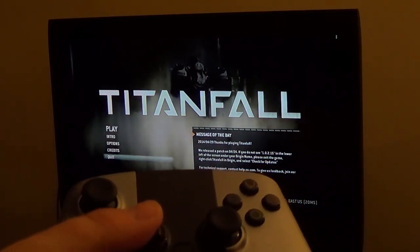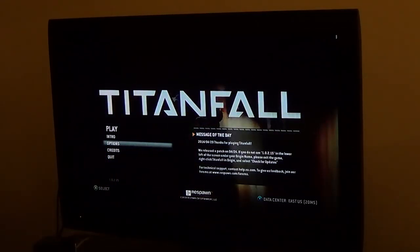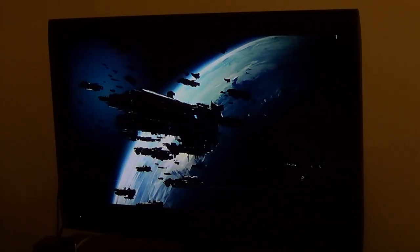So that's the menu — Titanfall. So let's play Titanfall on the OUYA, technically — kind of stream it — and use the OUYA controller.